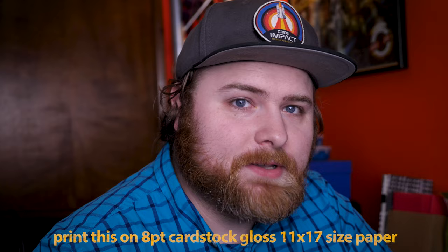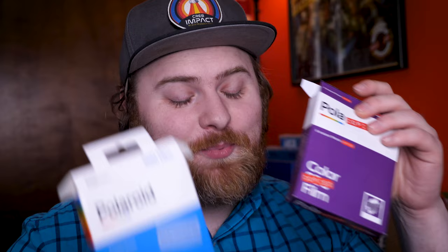Pro tip: when you have these printed, tell them do not alter this in any way — because if they try to add a border or fill the image to the paper, it's going to be the wrong size. The paper I had them printed on was 8-point cardstock gloss, which is nearly identical to what Polaroid uses. It might be slightly thicker than what Polaroid does, but it feels pretty much exact.